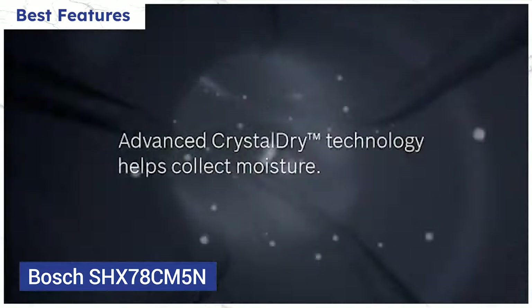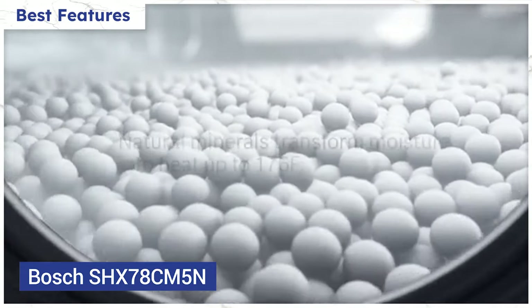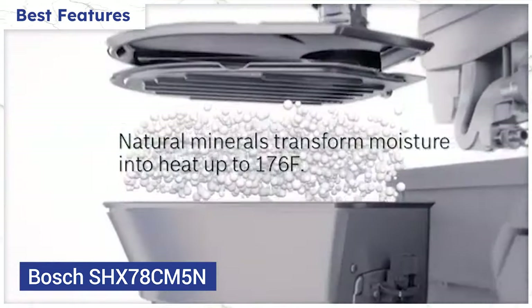Bosch also has their CrystalDry drying system, which uses a volcanic element called zeolite, which they say is even able to dry plastics. We'll see.